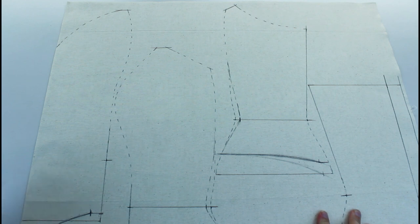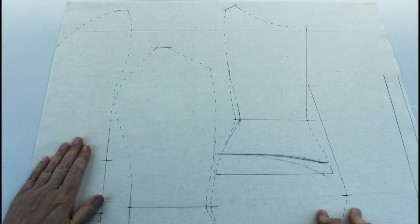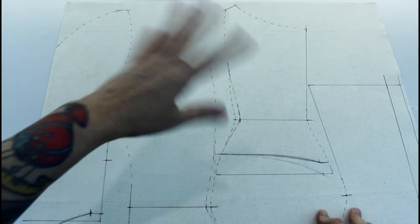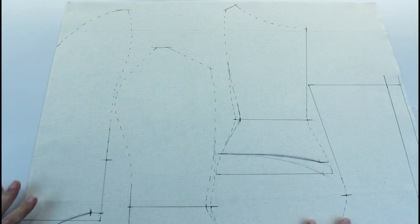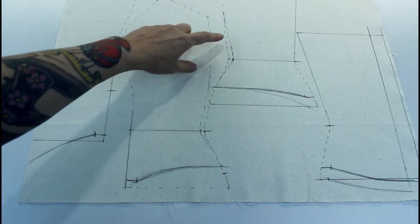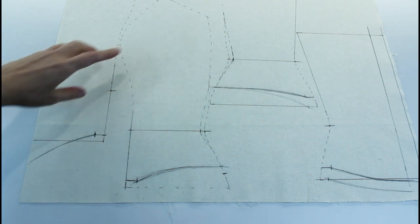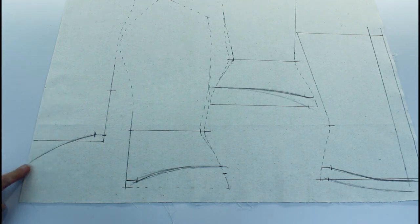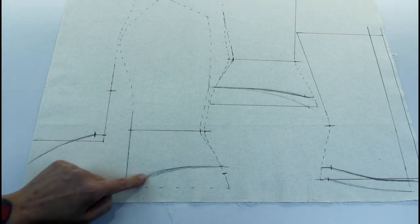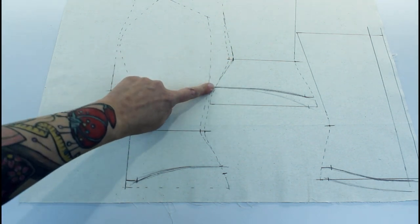I'm starting by making my pattern and I'm going to do a quick toile mock-up just to make sure I'm happy with the shape and the fit. I've used my pattern that I made for the Flora dress and drawn a copy onto some calico. I'm not going to change the top at all. I've taken it in at the waist just on the side seam, about a quarter of an inch each side. I want the shape at the bottom to be very different, so I've brought the center front down into a point and then curved it up to the side seam.